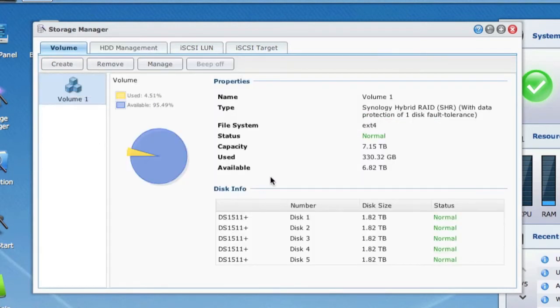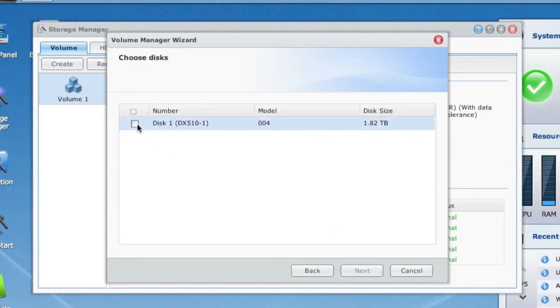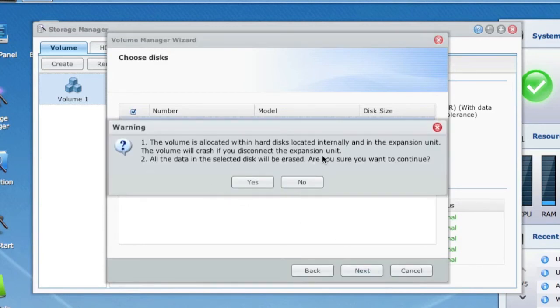Going back to Volume, we have two options. We can create a brand new volume — separate from the one already created — and use it for separate data storage or as a backup. Or we can extend the current volume by adding the additional drive so it all appears as one logical disk. To extend, select Volume 1, click Manage, then expand the volume by adding hard disks, choose the disk, click Next, and you'll receive a warning that the volume will crash if the expansion unit is disconnected — a reminder of the importance of keeping that eSATA cable securely in place.